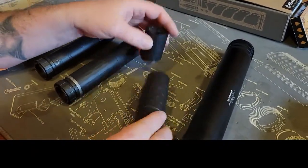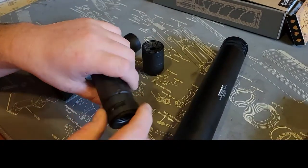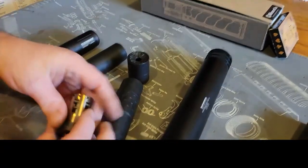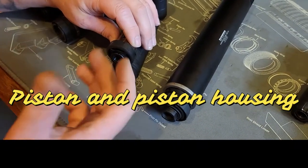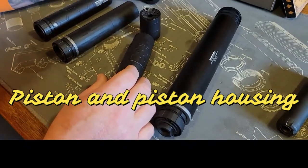The neat thing about this can is you can run it in two different configurations — long and short. The front section unscrews, you run it in short configuration. You can also break the housing apart: there's a little ring you pop out, and now you can suppress your pistols. It's super simple and easy.